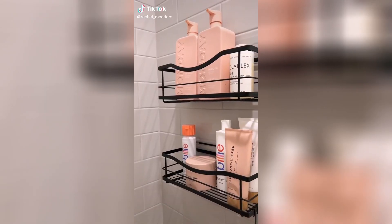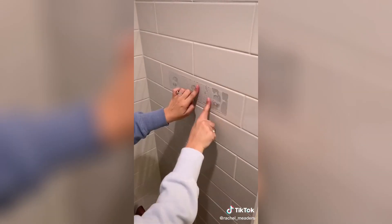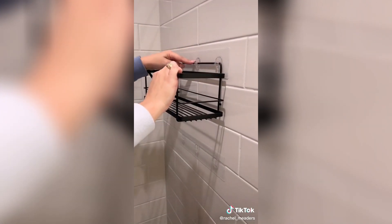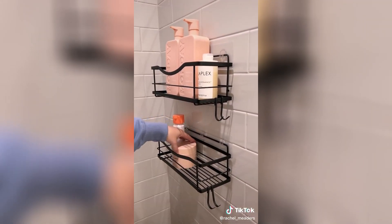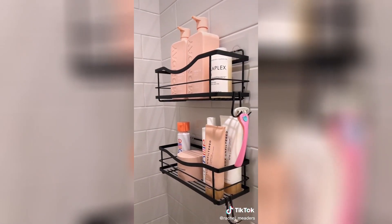We're finally reinstalling our self-adhesive shower shelves in our new home. I've talked about these before — we've had these shelves for way over two years. They stick like glue and will not budge unless you purposely take them off because they can hold so much weight. You can put them wherever you want in your shower. They come in a pack of two, and you don't have to repurchase new shelves when you move — I just ordered replacement adhesive strips and reused the shelves I already owned.